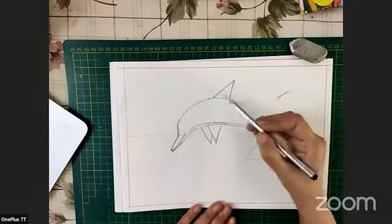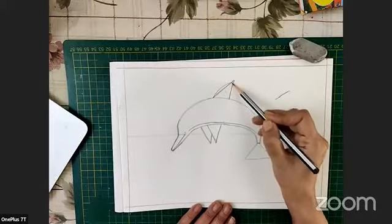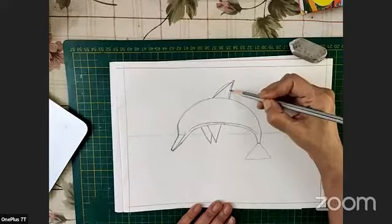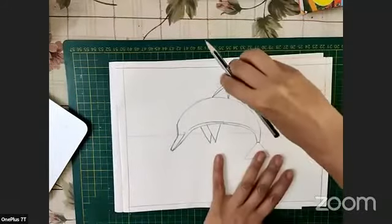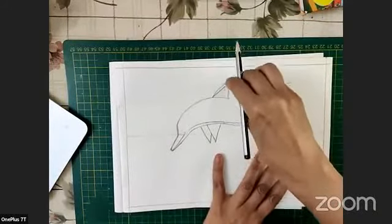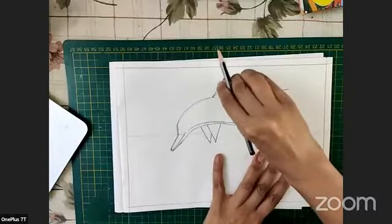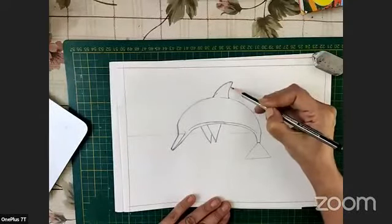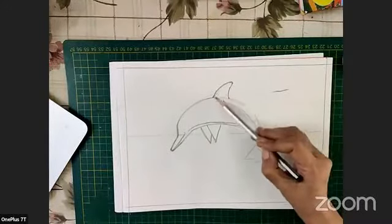Now we will try to carve out the fins properly. We'll do a little curve, go just below that pointy shape, and curve it like that — making this one a little curved too. Then if we rub out the guide shape we used, see how a beautiful fin comes out.